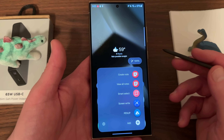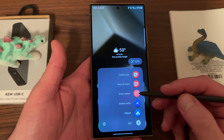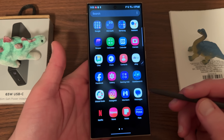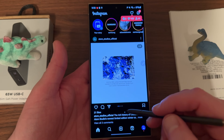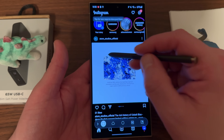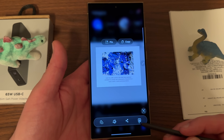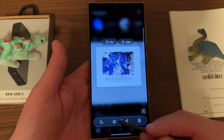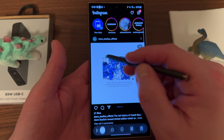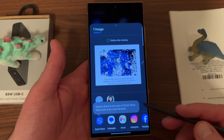The next feature, which is perhaps my favorite for daily S Pen use, is Smart Select. Smart Select basically allows you to select a portion of the screen and save it as a screenshot instantaneously. What I typically use it for is if I'm browsing Instagram and I see something useful or interesting that I want to share somewhere else, I'll bring up Smart Select. I can then highlight any portion of the post that I want and not only save it to my gallery, but also share it directly or edit or crop it.